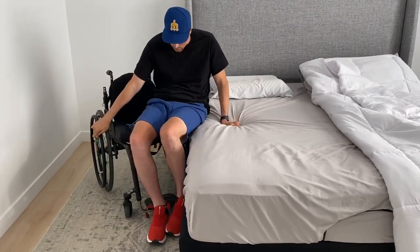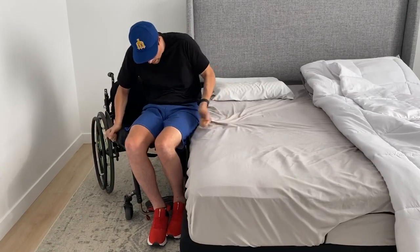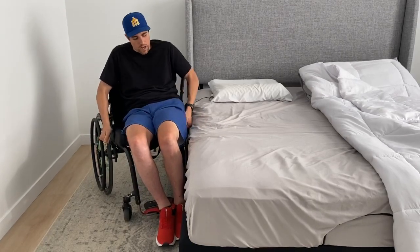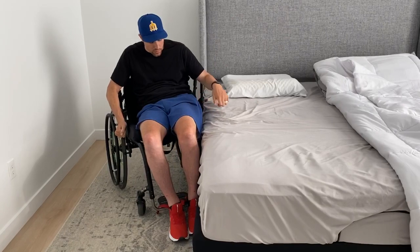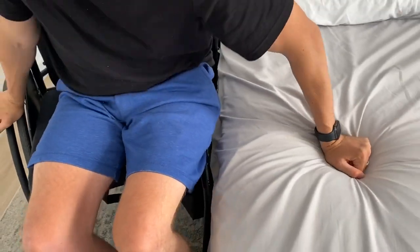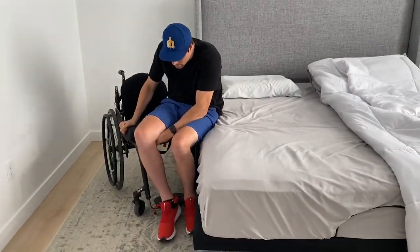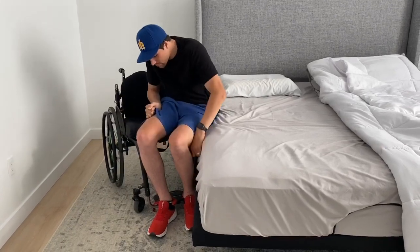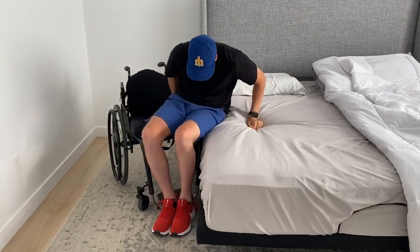I just kind of skew over to the edge of the bed, and I angle my chair so that I'm not trying to go over my tire, and I have as little room to make it over as possible. I use my legs as leverage, placing them in different positions that I've found work better for me.